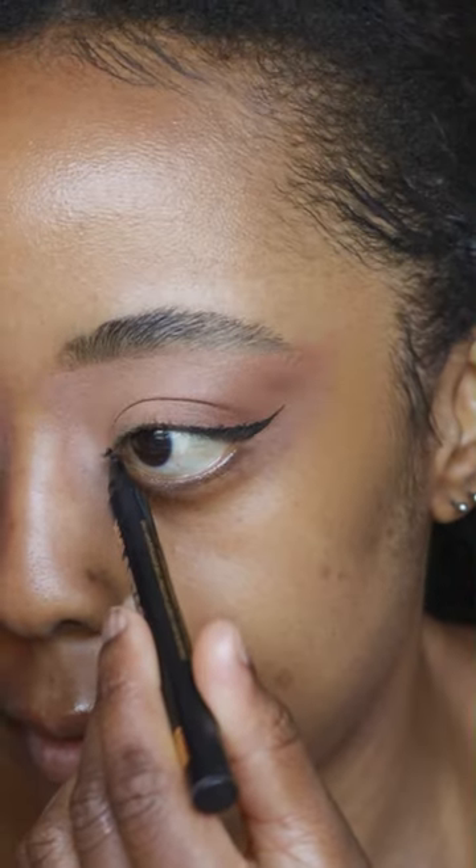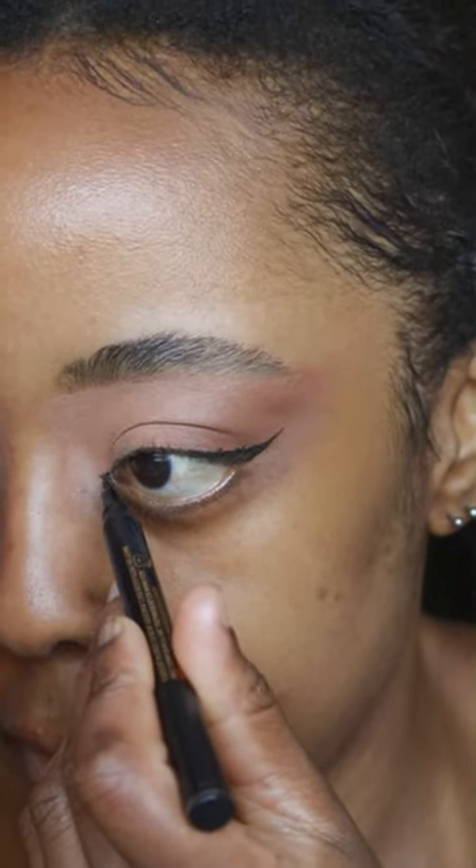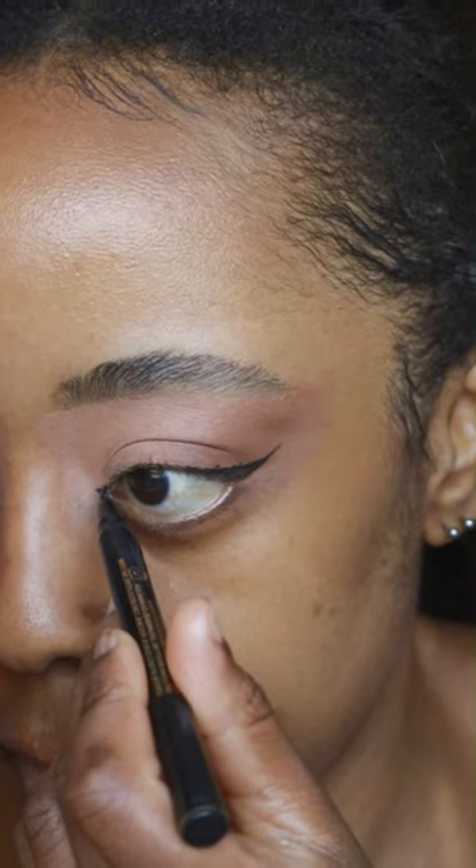Also do some corner liner, which can be very tricky, which is why I like to do it at the beginning so that you can tidy it up if it goes wrong. To finish off this eye look, put some glitter on the eyelid.